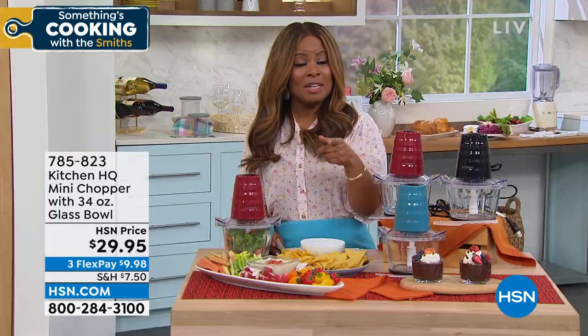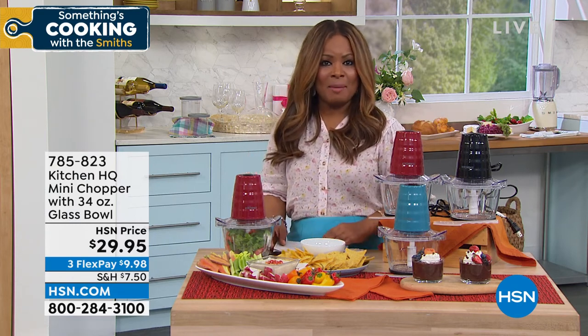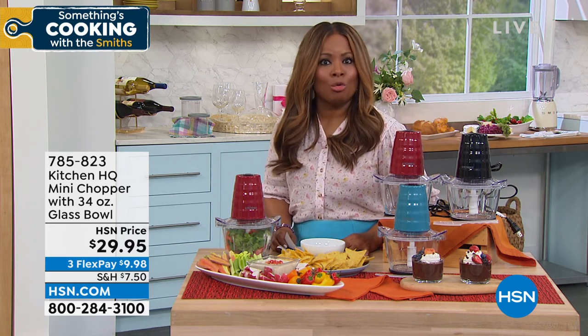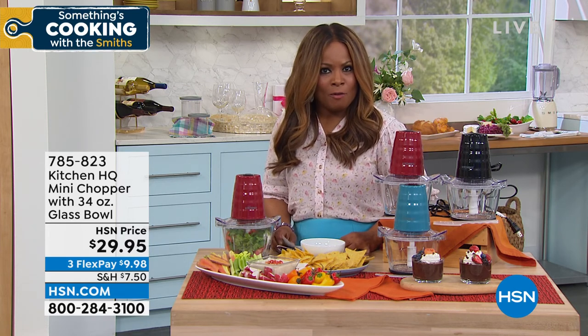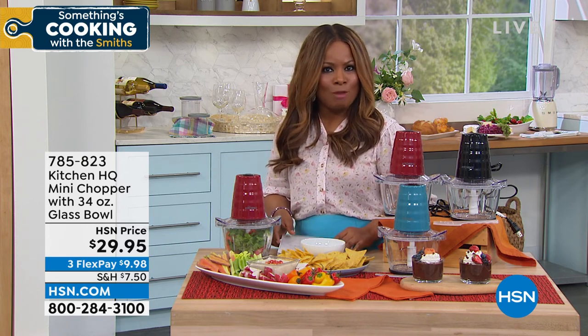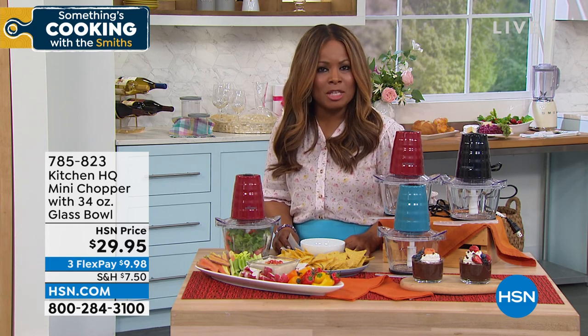I want to let you know, coming up tonight at midnight, we're going to be launching a today's special. Suzanne is going to be coming up, and we're going to be offering you the Nighthawk router — a chance to get really the most maximum in a router for internet in your home. I can't wait for Suzanne to launch our today's special at midnight.